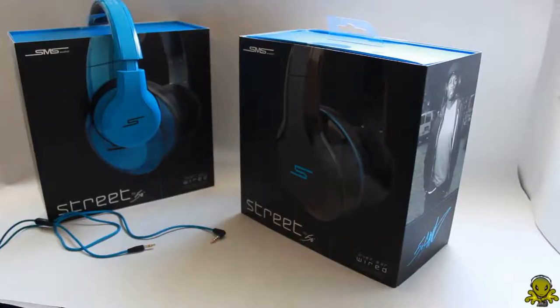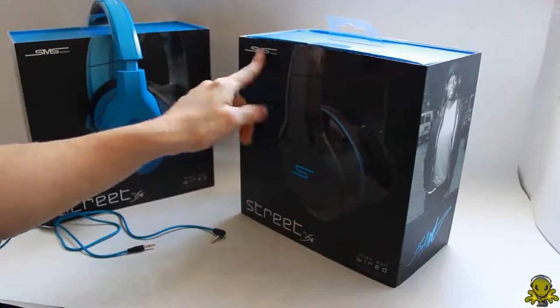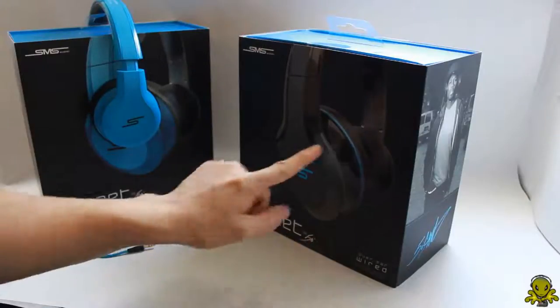Hey guys, what's up? Alien One Tech here to do another unboxing of the Street by 50 from SMS Audio — the black version.